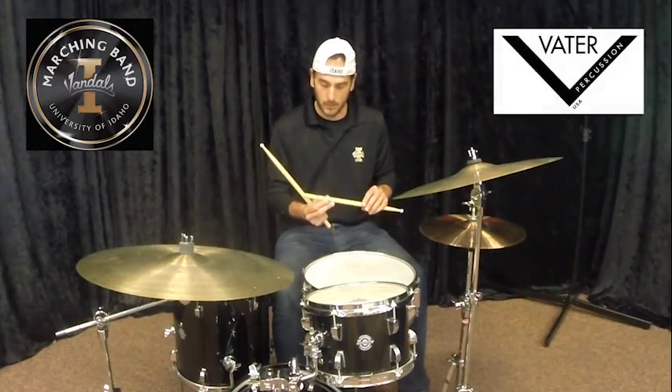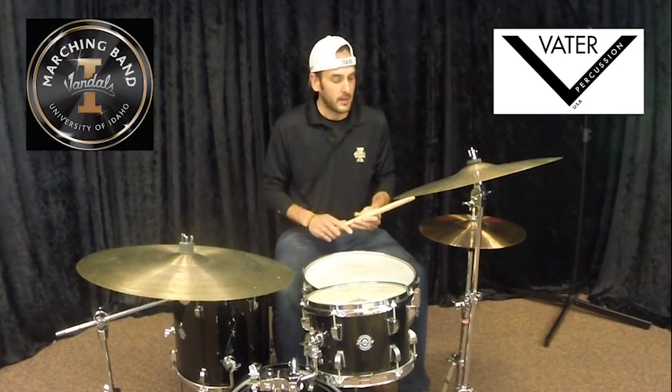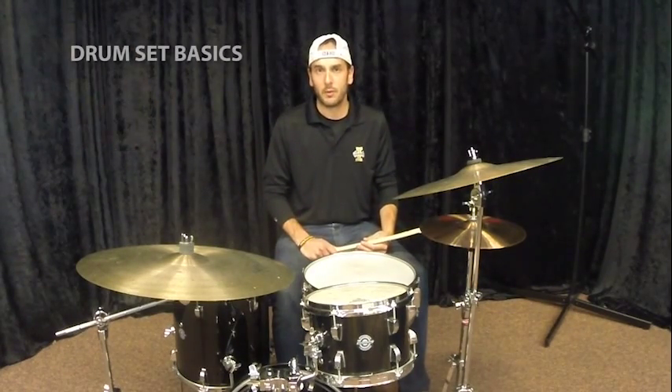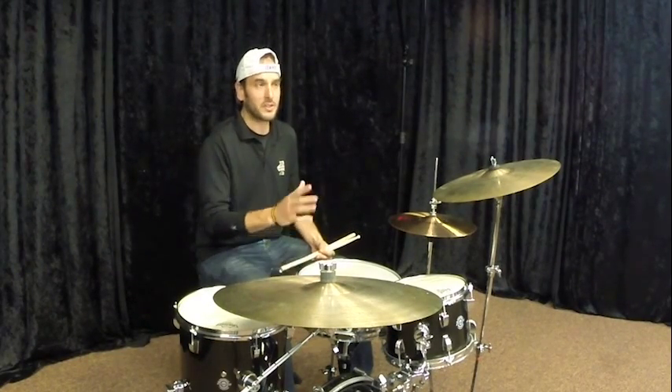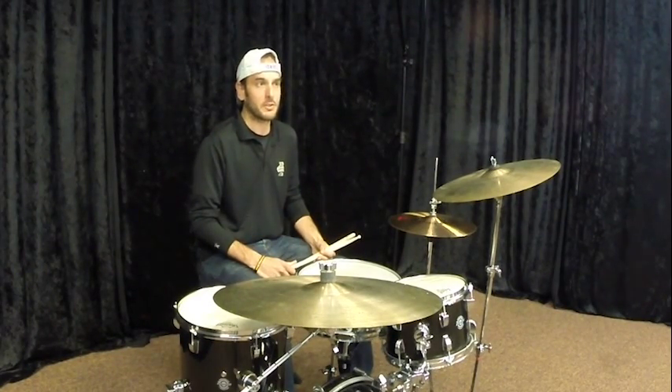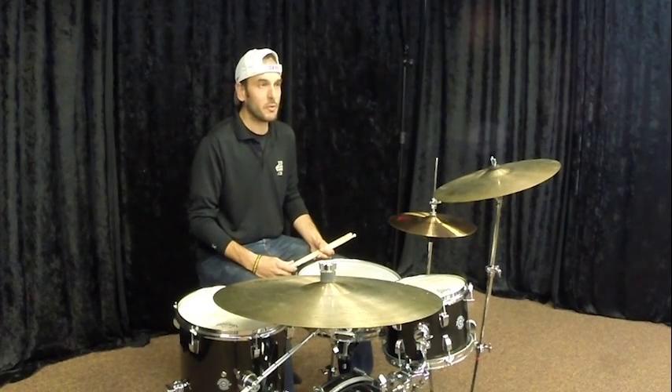My name is Spencer Martin. I am the director of athletic bands at the University of Idaho. I am also here with the help of Vader Percussion, and today we're going to talk a little bit about drum set. This video is kind of a guide to help those educators who maybe aren't percussionists, to give them a few talking points and things to watch out for that can help their percussionists get better.